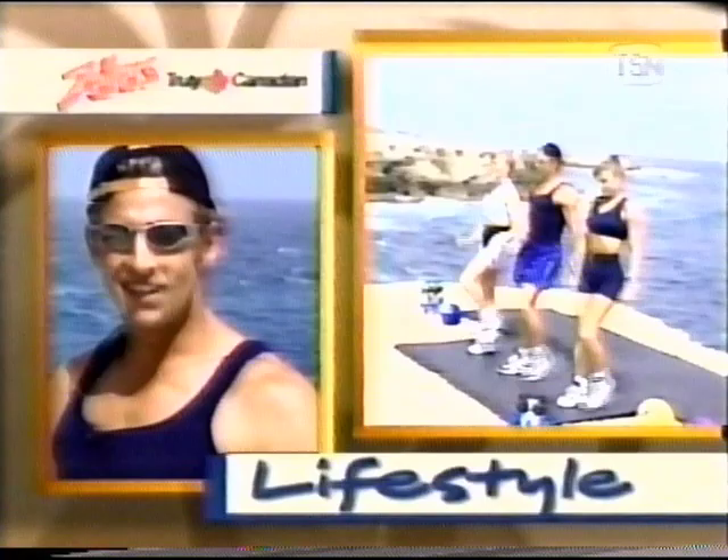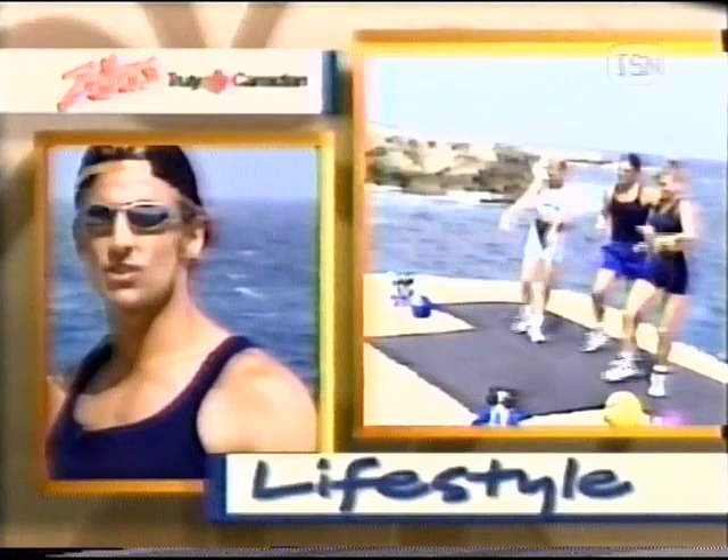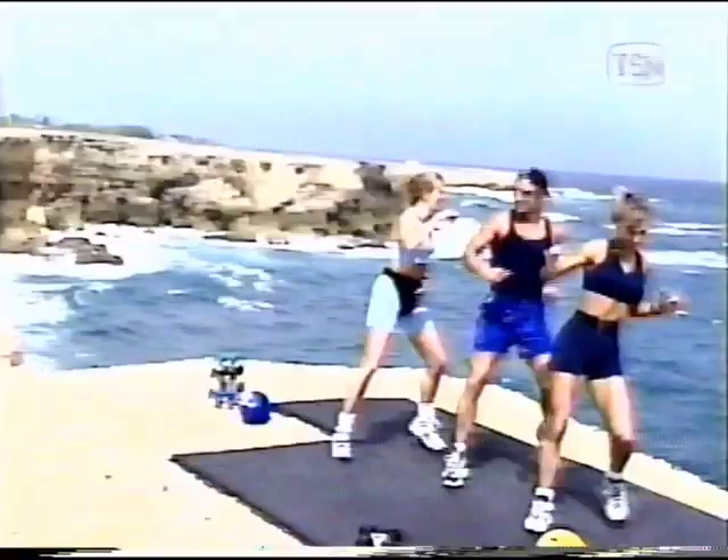Everybody, continue with this pattern and listen up. Here is today's lifestyle tip, brought to you by Zeller's, where the lowest price is the law. The good news about osteoporosis is that it may be prevented by a combination of exercise and good nutrition. Weight-bearing exercises like walking and weight training may help prevent bone loss and even promote bone growth. A healthy diet with adequate vitamins C and D, and avoiding caffeine and smoking, will also help keep your bones strong.